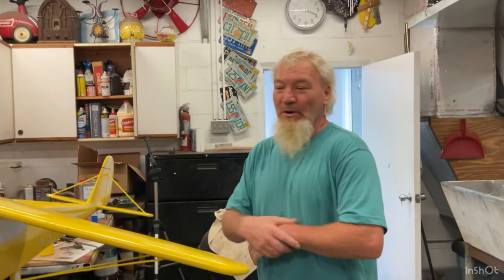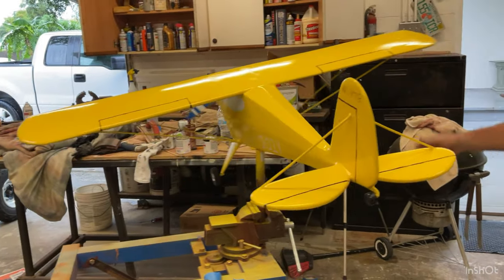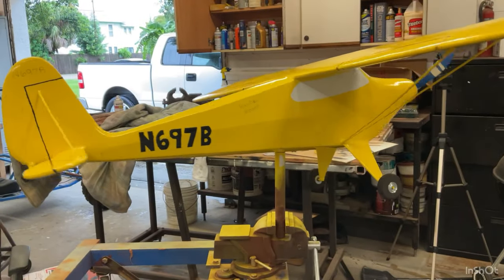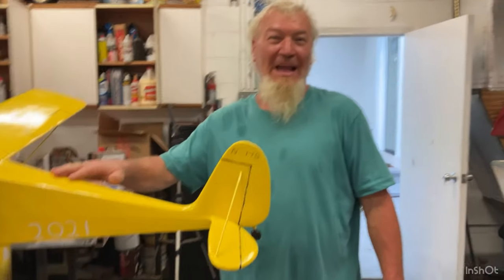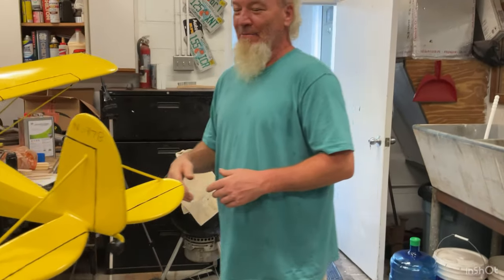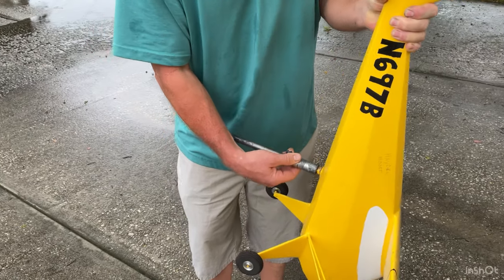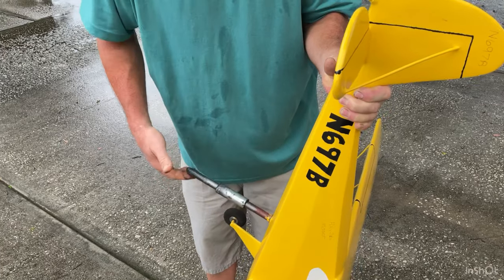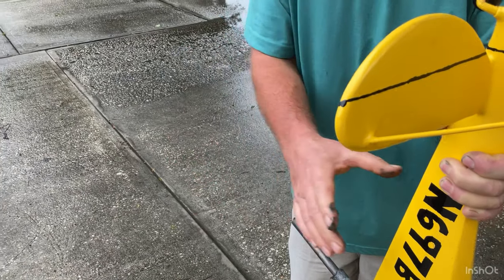I finally finished this Piper Cub up — came out pretty good. I'm going to hang it on the flagpole and see how it works out. It was a fun project and I'm glad it's over. It took a little while to do but it came out nice. I'm going to put this piece in there — got a little grease on it to keep it from rusting.